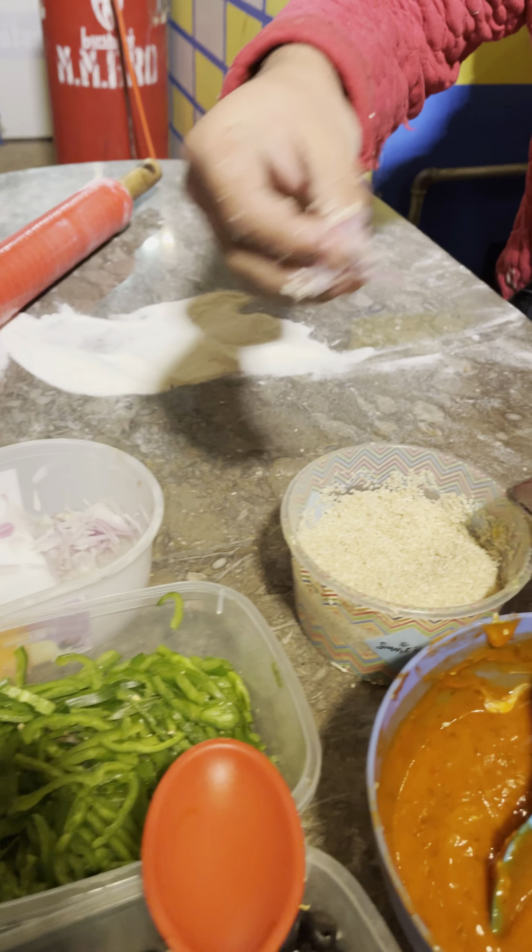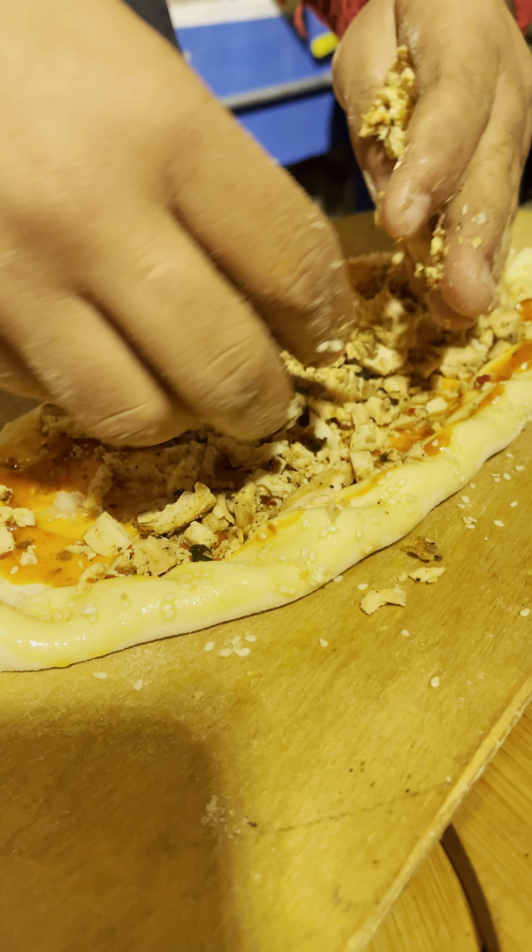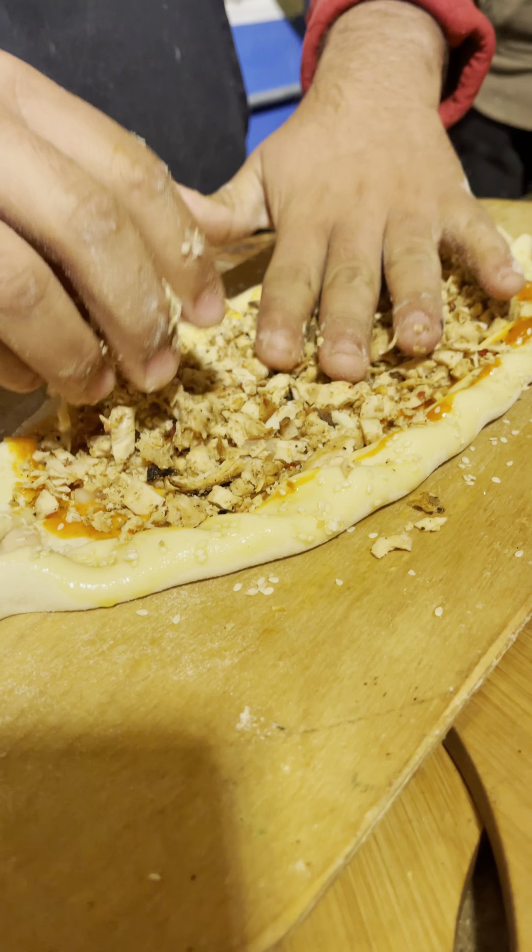Let's see how the flavor is. I bought the chicken. Chicken — yeah, it's a flavor.